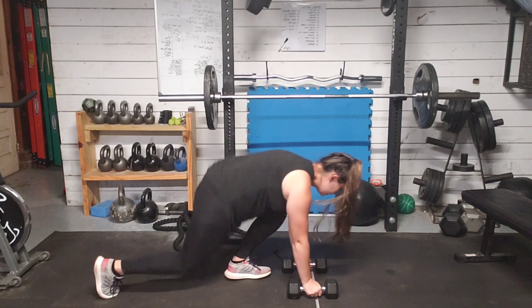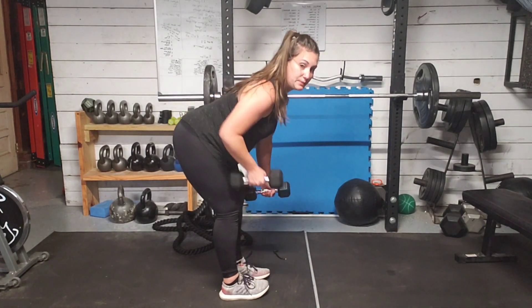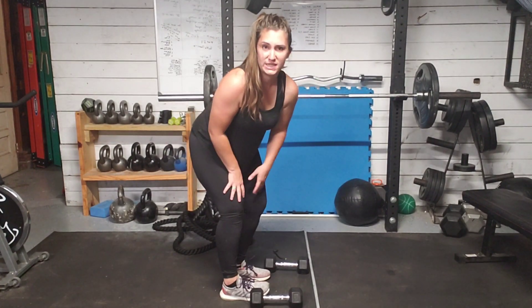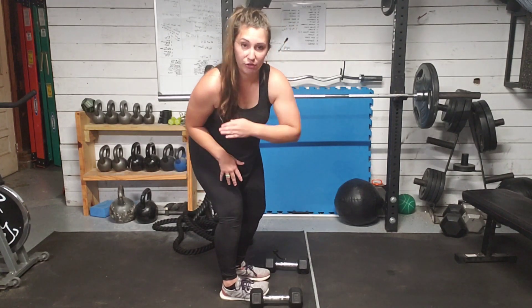Our last option here would be to bring them up and just pull in a standing position. You can also do that — especially the standing one — if you have bands. If that works for you, that's another great option.